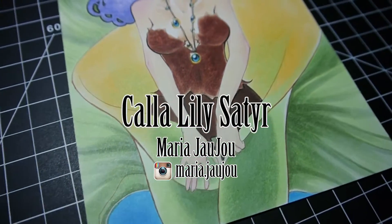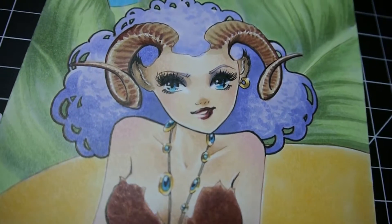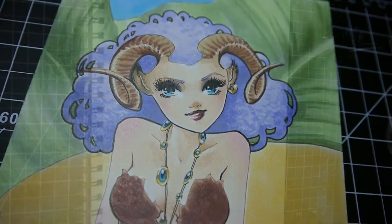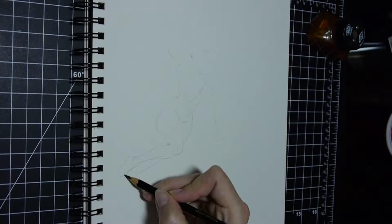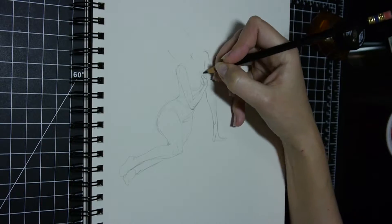Hello and welcome to my channel. My name is Maria Jaju and today I am doing a Copic drawing. Before I do that, I figured I'd start my warm-up with a couple of sketches doing a life drawing from a wonderful site called Pixel Lovely — I'll put a link in the description.